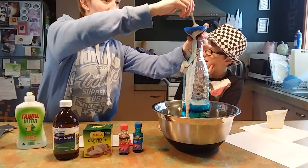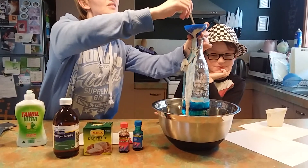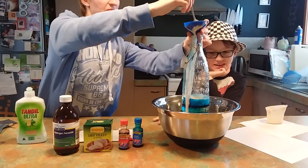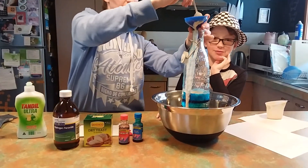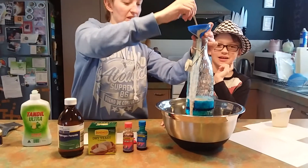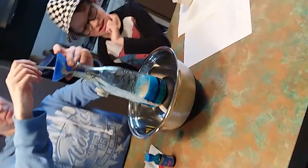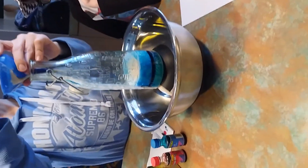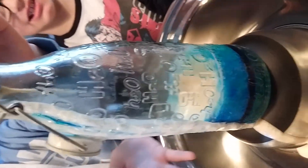Ten years later... Okay guys, this is not working. If the cameraman would like to zoom in, you can actually see there is some bubbling happening. The bubbles mean that the yeast is alive.